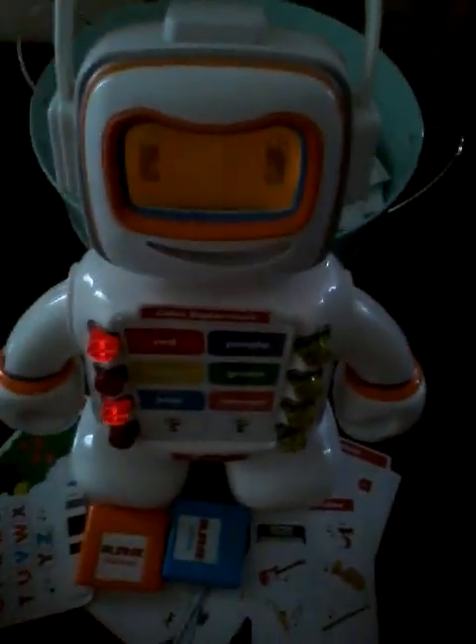Choose blue. Blue and red make purple. Let's try another one. Choose one of the flashing buttons. Orange, red, and yellow make orange.